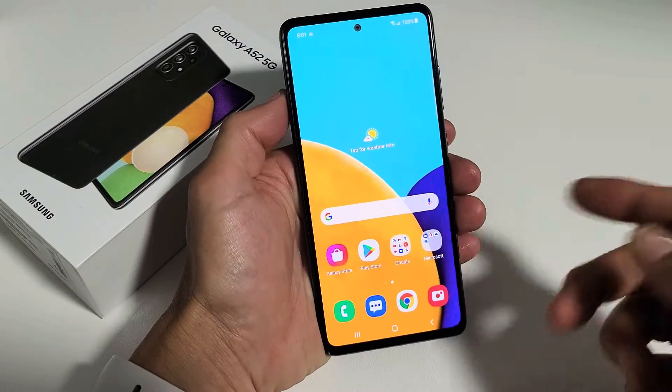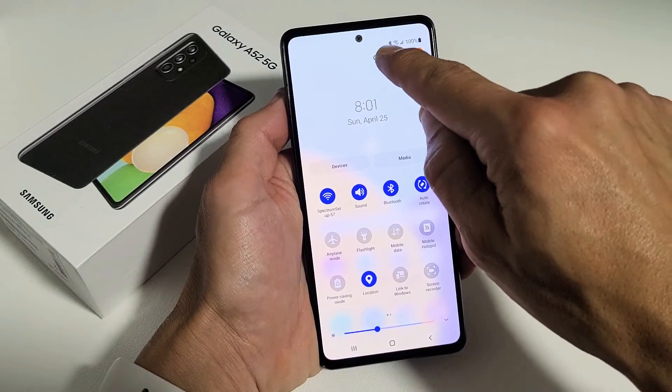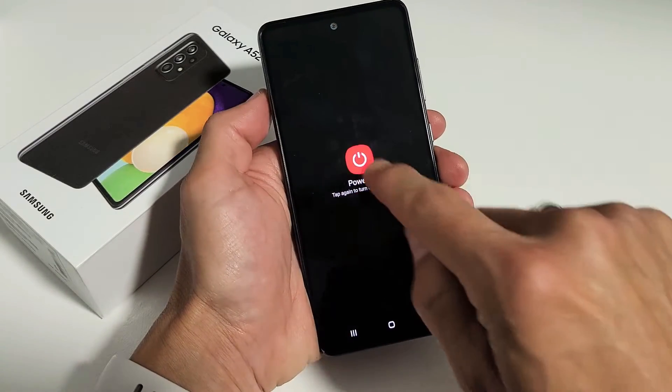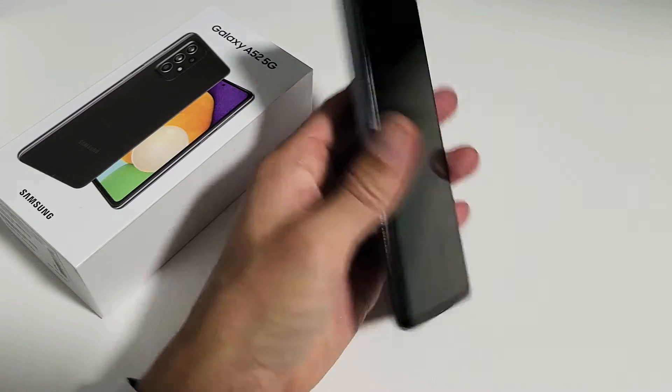First thing is go ahead and power off your phone, shut it off. Let me go ahead and turn this phone all the way off. I'm going to go ahead and power off — wait until it's totally off. I just felt it vibrate, so now it's totally off.